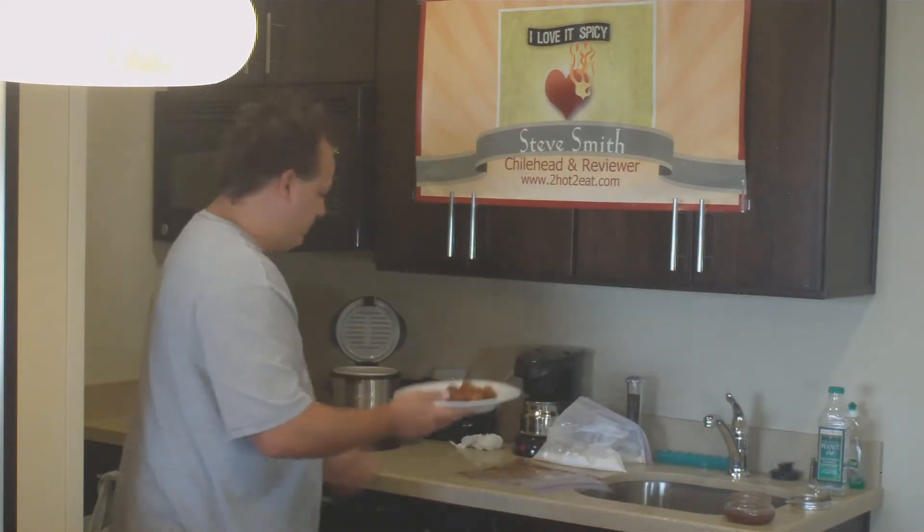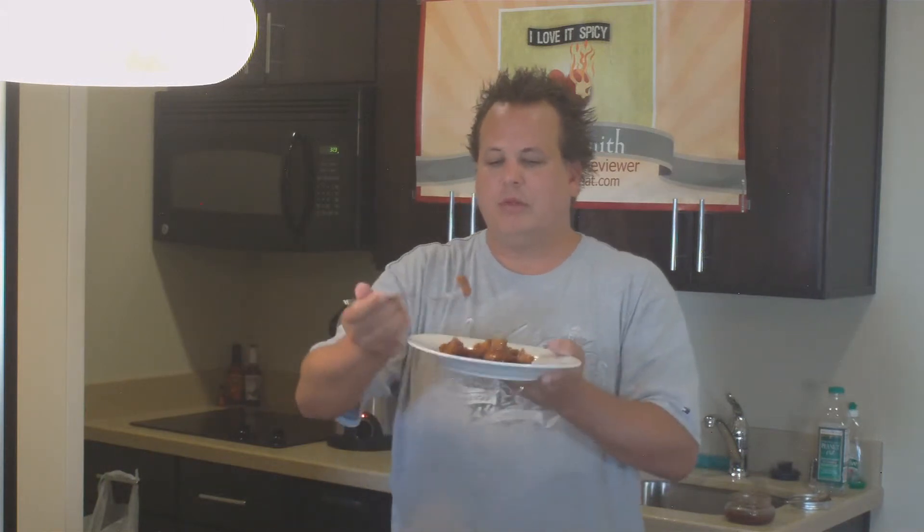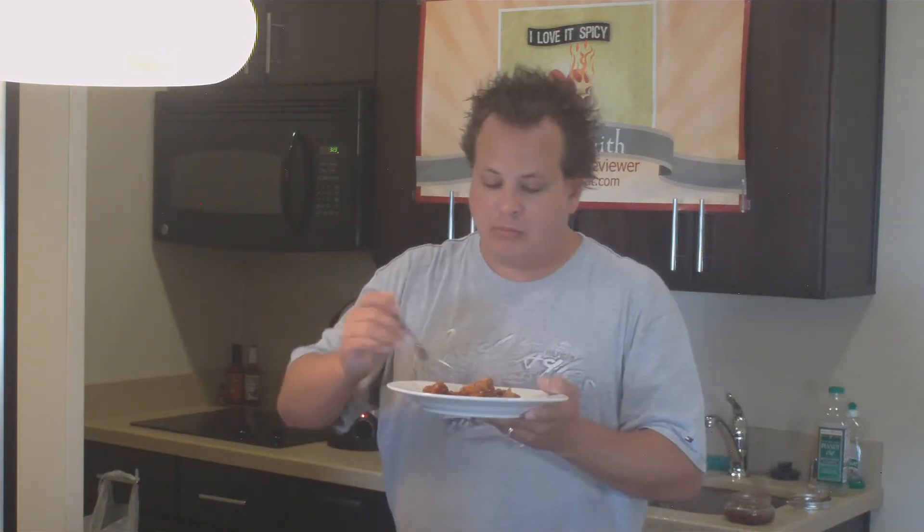There you have it — Big Bob's Gourmet Wing Sauce, boneless chicken wings basically. Let's give them a try. Looks like a pretty fine meal. That's pretty good, got a little kick. It does have a kick. I'm really picking up that raspberry in it. The heat level is up there — I'll give it about a six on the Too Hot To Eat burnometer scale. It's a pretty decent sauce. I'll give it three hearts. It's okay — not sure I'm going to be running out and buying it, but I would definitely recommend it. Three hearts on the I Love It Spicy scale.